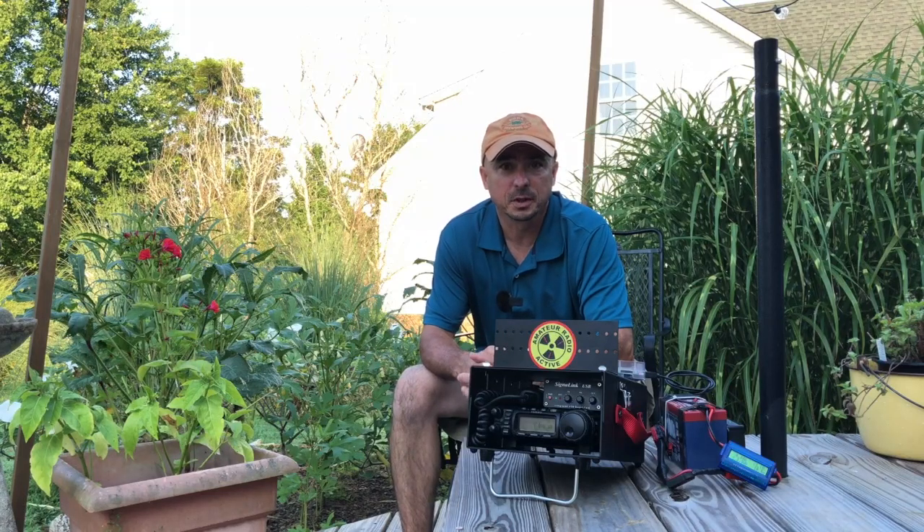Welcome back guys, this is Jason, KM4ACK. Today I wanted to take a few minutes to look at the What's Up meter and go over why it's important for portable operations. Stick around, we'll get right to it.